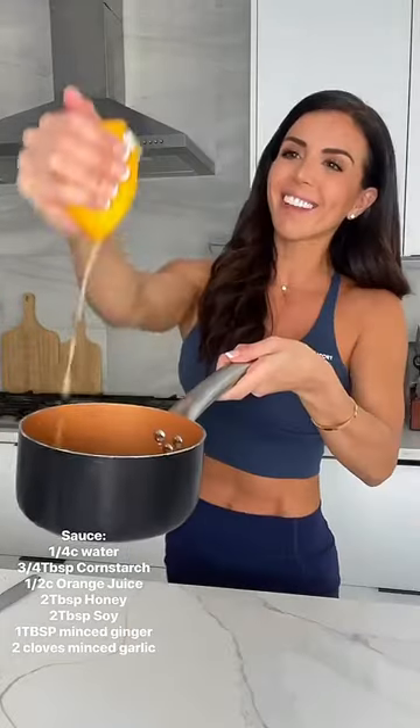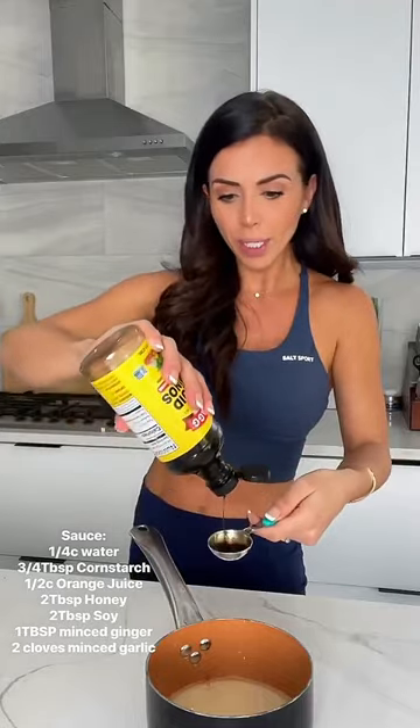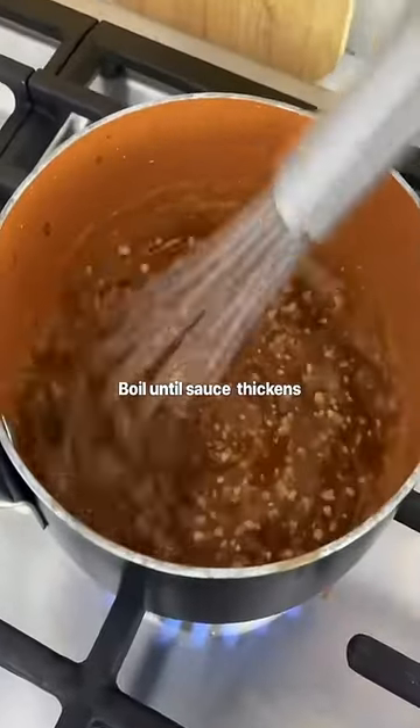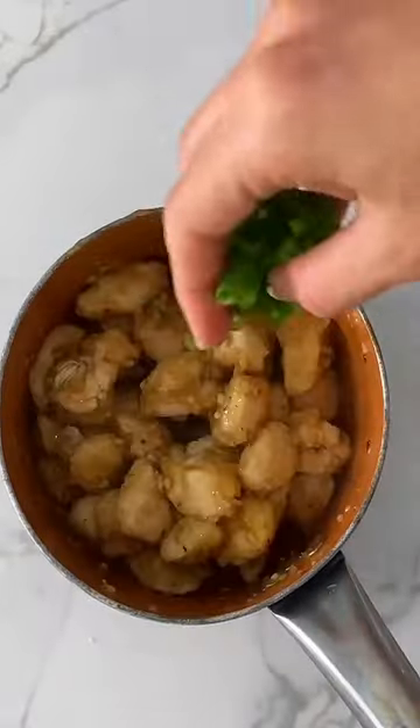Add liquid aminos or soy sauce, fresh ginger, garlic, and some red pepper flakes. Then add the chicken to the sauce. Top with scallions, serve with white rice, and garnish with sesame seeds and orange.